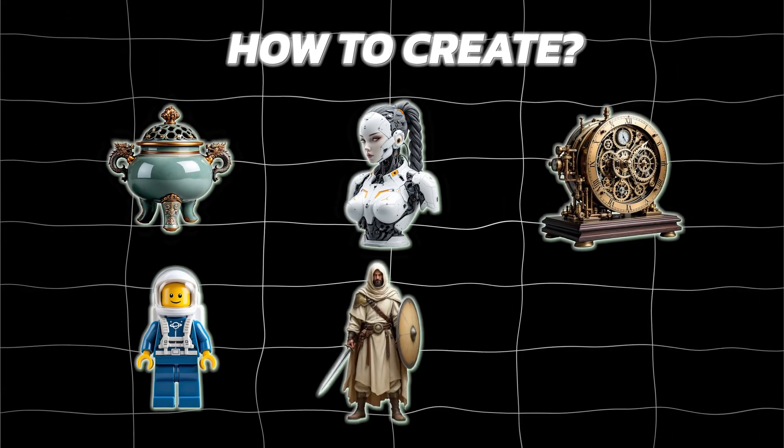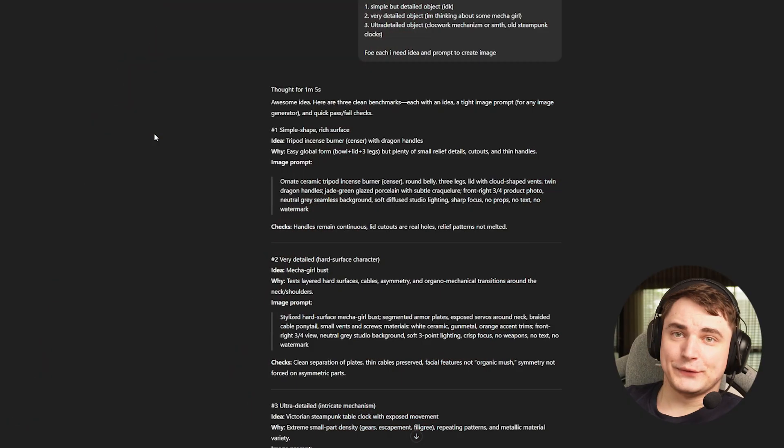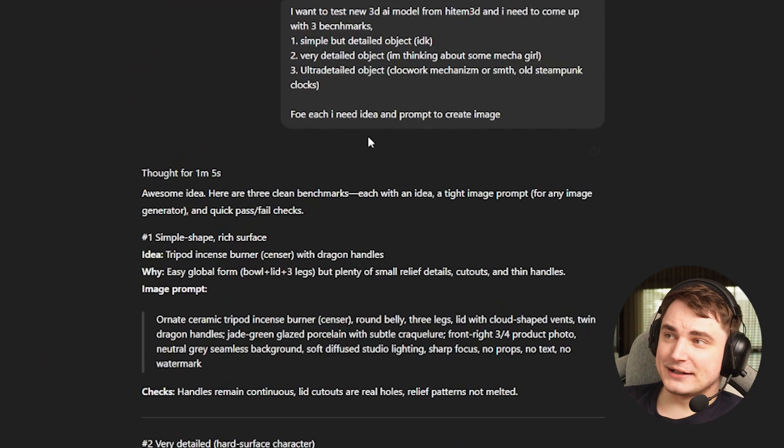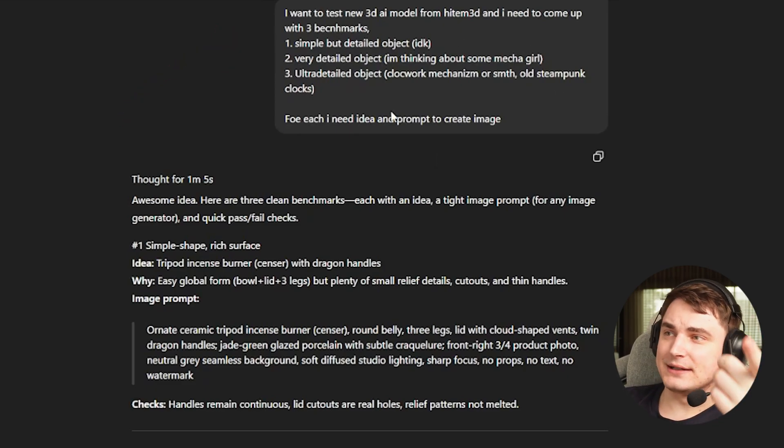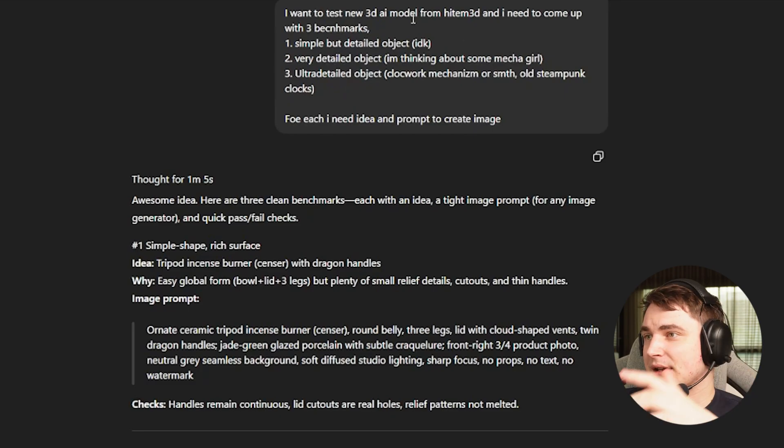Before we dive into Hunyuan itself, many people ask how do I create references? It's not a big secret and I'm happy to share. It's really simple. First of all, I go to ChatGPT — here is how we prepared for the video. I basically drop my thoughts, like there will be a simple object, a detailed object, an ultra-detailed object, like that there's an update and I want to create a benchmark.